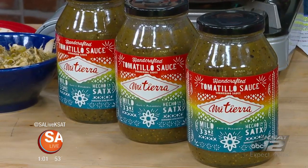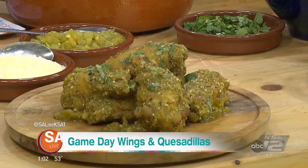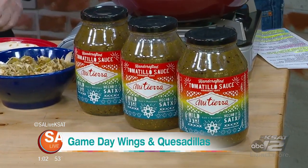Yes, Super Bowl is a great game, but there's also got to be great food. Today we're making a couple of appetizers using our green tomatillo sauce that you can find in over 100 HEBs throughout Texas. If you are going to make a lot of different things, it's so much easier if you can just get one jar and then do it all different ways. With this, you can make so many things.